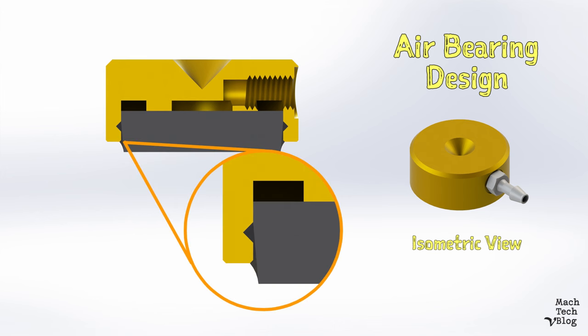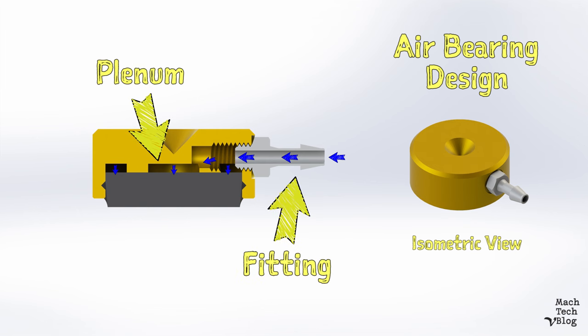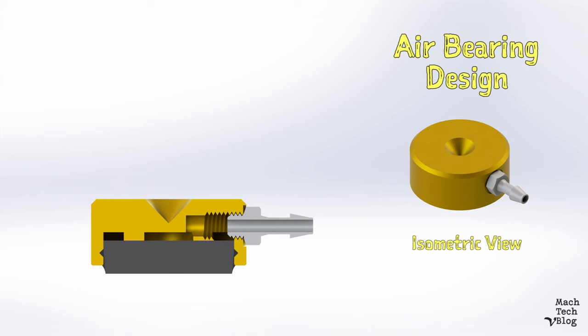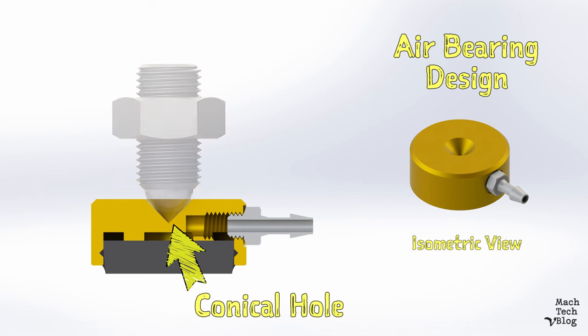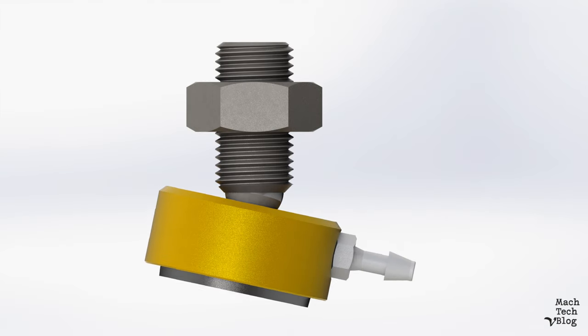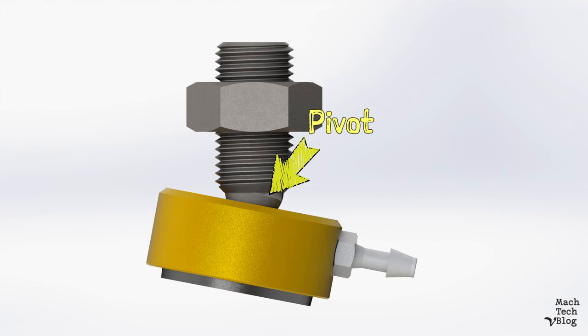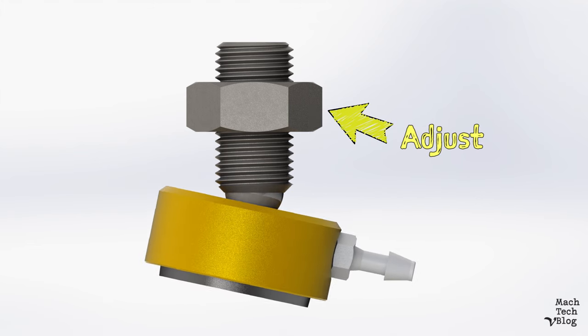The adhesive joint is strengthened by a couple of simple features. A taper on the outer edge of the insert wedges it into the epoxy, and a radial groove in the wall of the pocket locks the epoxy into the body. Compressed air enters through a plastic barbed fitting into the plenum behind the insert — plenum is just a fancy word for a chamber which evenly distributes supply air. Finally, a conical hole in the top of the bearing accepts a 3/8 of an inch ball on the end of an adjustable mounting screw. This mounting method is critical because it allows the whole bearing to pivot so the face can always remain parallel to the guideway surface, and it allows for adjustments to the alignment during final assembly.